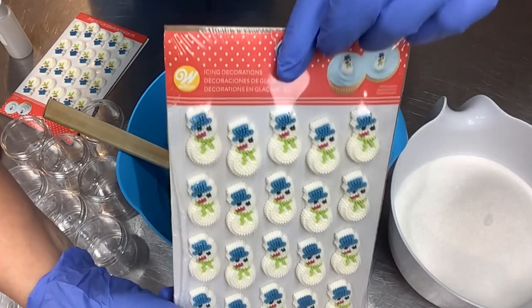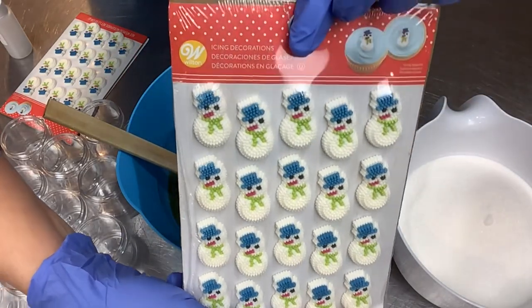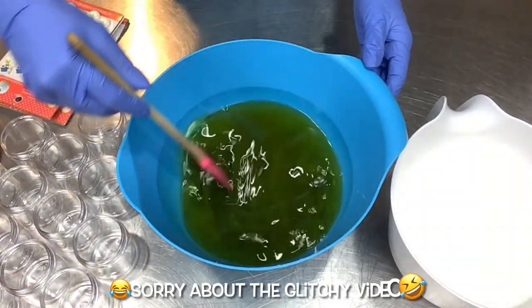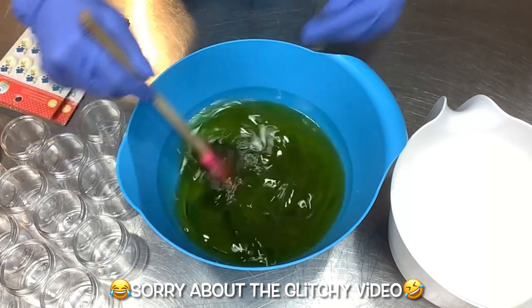Check out these little snowmen — these are Wilton sugar pearl snowmen, so they're just made out of sugar. They will dissolve, or you can pop them off. I just thought they were so cute and they went with the fragrance so well.